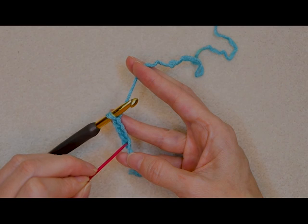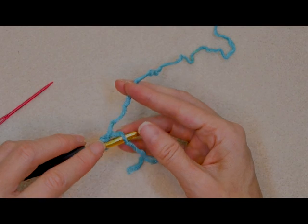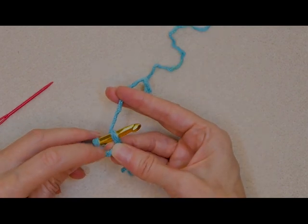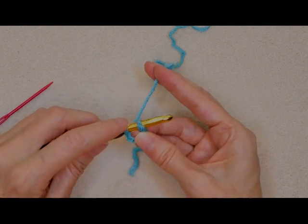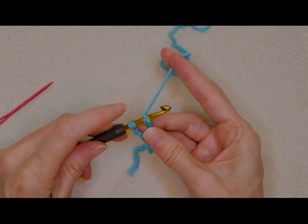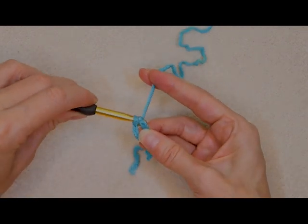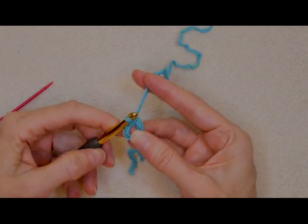We're going to be working into our very first chain. Push your hook in — we're just going to make a slip stitch. It doesn't matter if you have one or two loops on your hook. Hold the center open: slide your finger and hold it with your thumb so the center of those stitches is open. Grab your yarn and bring it through both loops. That is a slip stitch that I'm holding open with my thumb and finger.